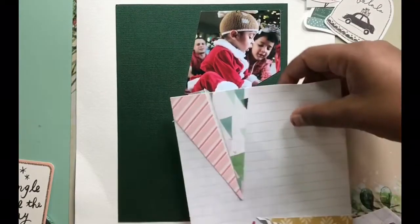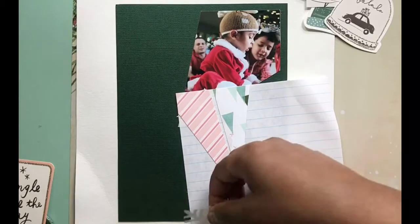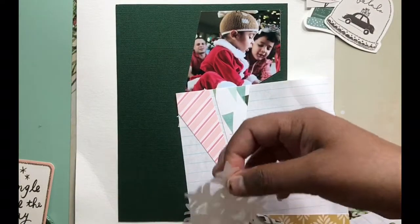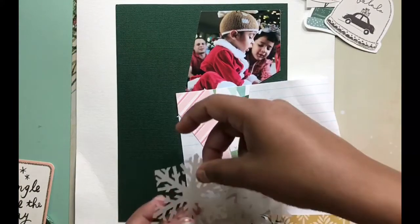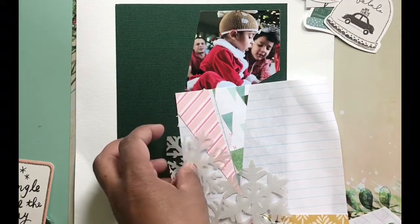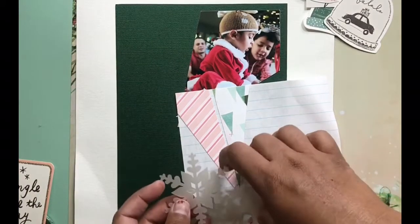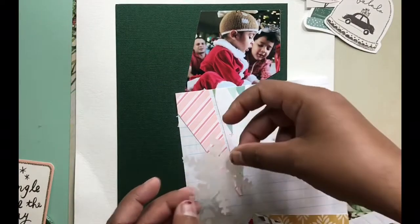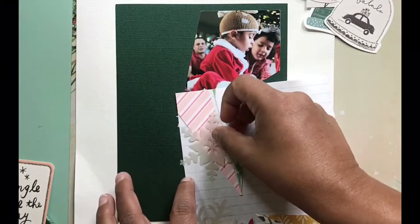This is for a page in my December daily album from last year. The size I use generally is six by eight, and that's what I'm using here. What I did was I first cut out the different triangles and fitted them together.